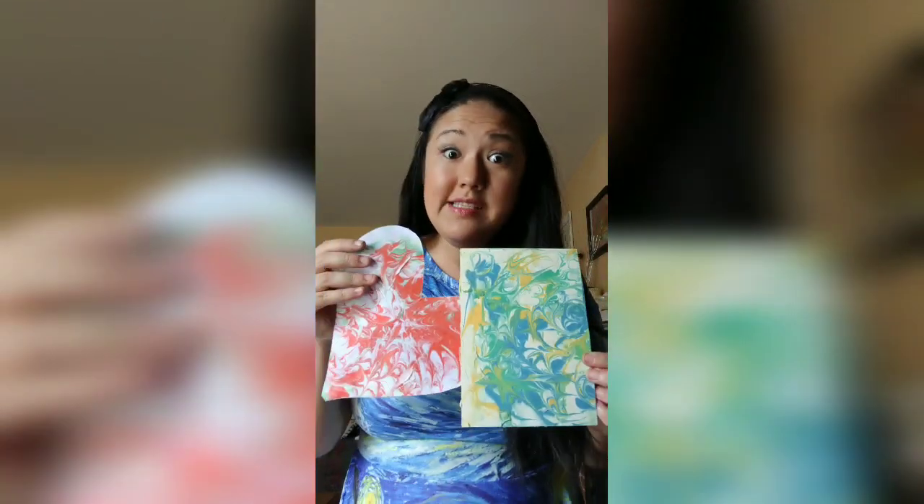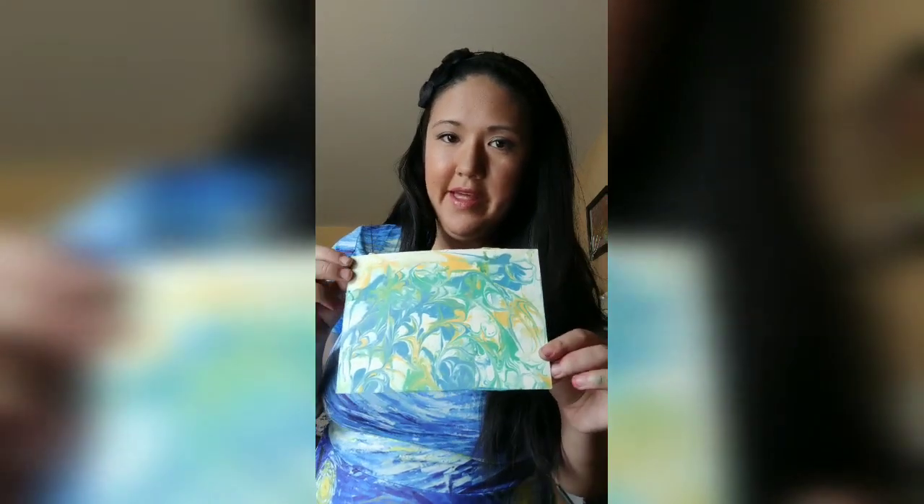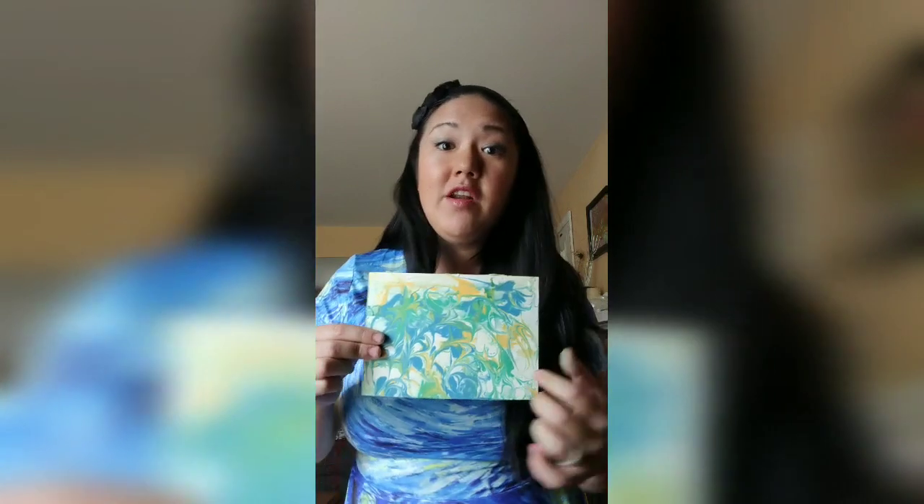Aren't they beautiful? They're so easy to make — they really only take like five minutes. And they smell like shaving cream too, but once you let it dry completely you won't smell that anymore. Once it's dry you can draw or write on top of it. How cool of a card would this make for somebody? I hope you give it a try. You can try different paints, different techniques and colors — you could even use a fork instead of a toothpick.